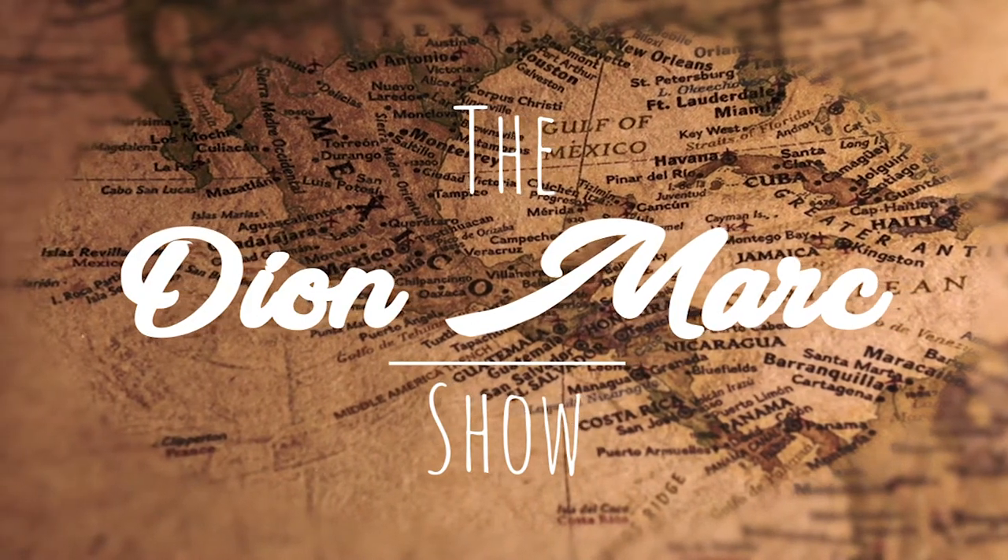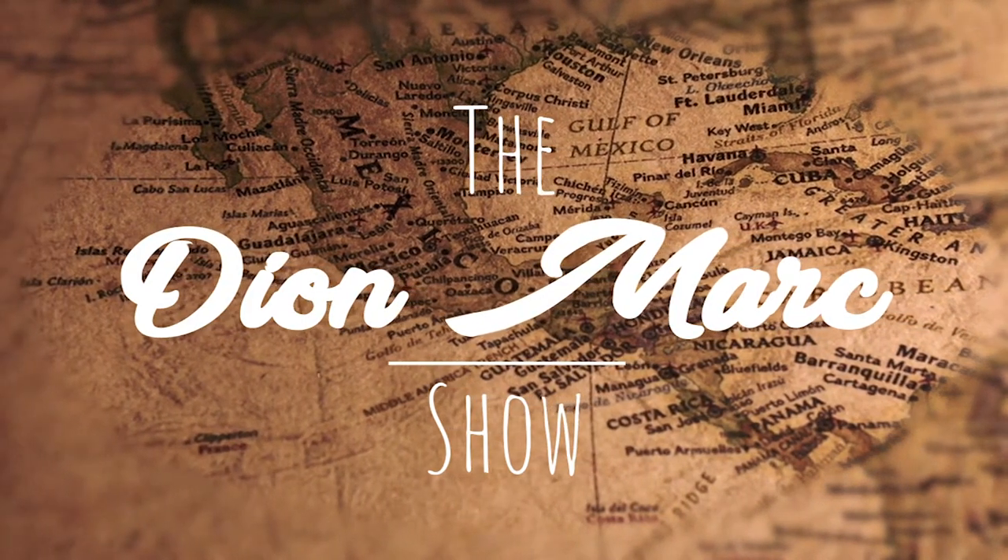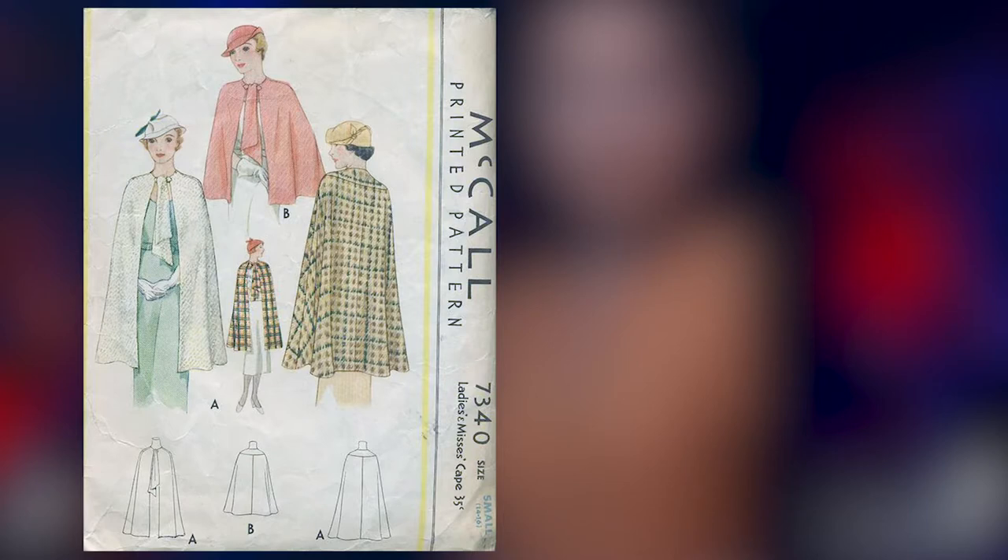Hello everyone and welcome back to the DL Mark show. In today's video we are going to be making a 1930s cape or capelet. We will be using the McCall's Pattern Company pattern number 7340. I am using the PDF reproduction by Lady Morelow and that will be linked below.